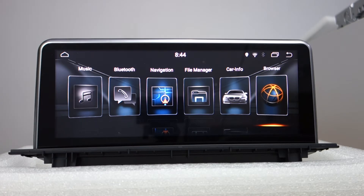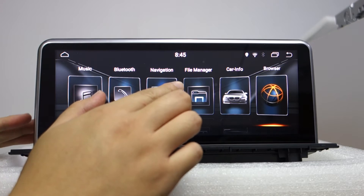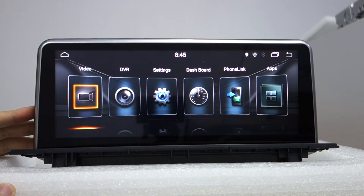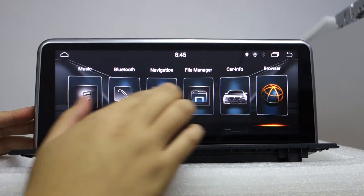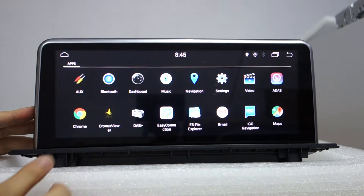This unit covers 2016 to 2017 MBT system. This is the main UI. You can check all apps in here.